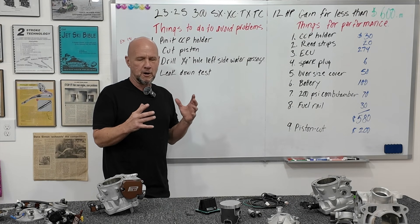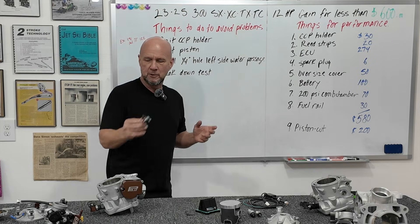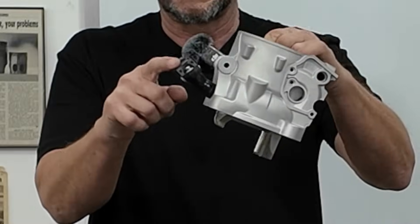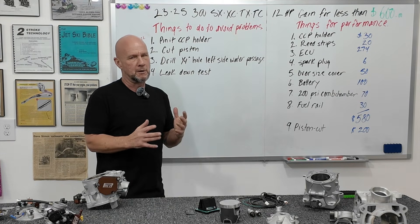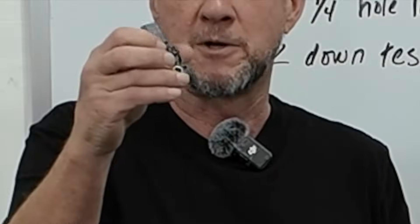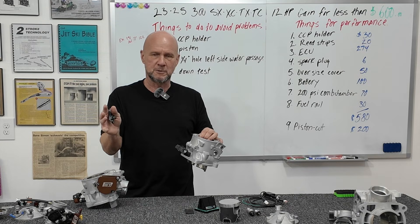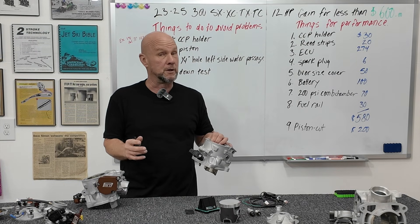Our number one selling product is this billet crankcase pressure sensor holder, which goes right here and replaces the stock flimsy one. That increases performance and solves problems because the stock one is known to leak — it leaks between the pressure sensor itself and the rubber tube. You have a small sealing area with a little O-ring that goes into the rubber tube. They flex, they leak, and you get wrong pressure signals to the engine. The bike runs rich or lean.